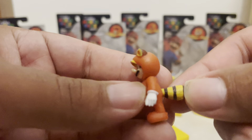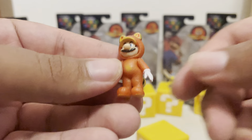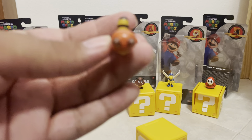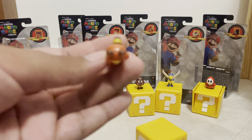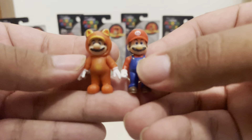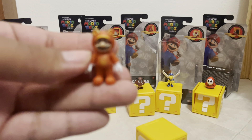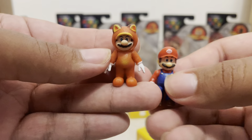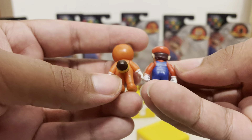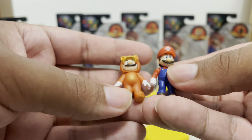There it is — Tanooki Mario. You can see the tail and the Tanooki ears. The hands move — I can completely say that. The head, actually I don't think the head moves, which is surprising. This is a mini figure after all, so these would probably be a little bit more fragile. Comparing it to Mario, he's probably the same size. I do love this Tanooki mini figure — it's probably my favorite out of Wave Two, with Cat Mario being a close second.